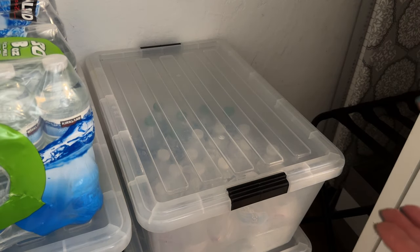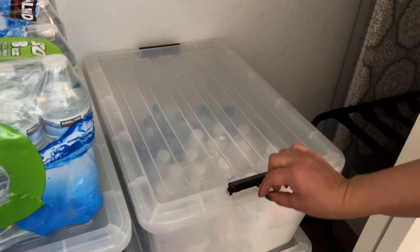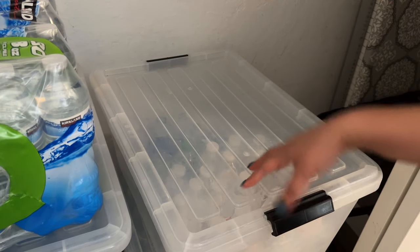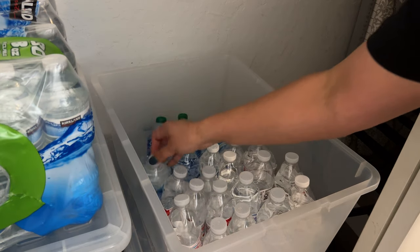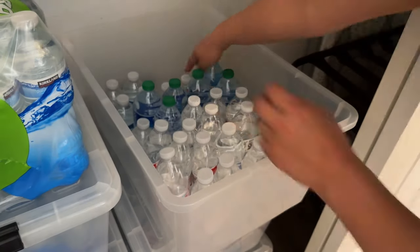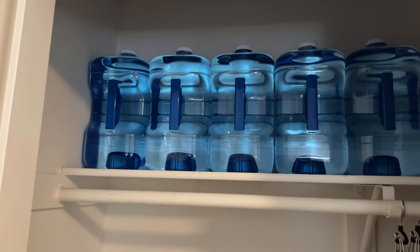I'm going to take those smaller bottles and put them in the bin — that's the bin I use for loose bottled water. The reason you want to keep it intact is: if you have to bug out, you can just grab the whole thing and stick it in the back of your car. Then you have your bug-out bags. You can also grab a box of emergency water packets or the bin of hydration supplies — grab them and go.